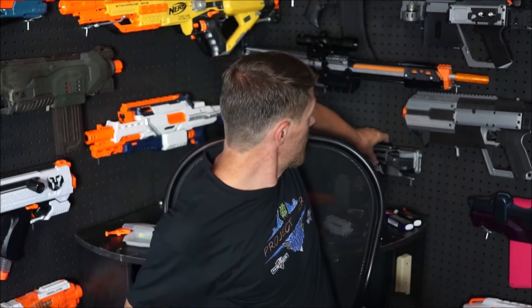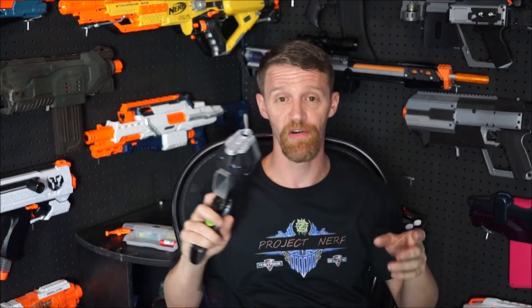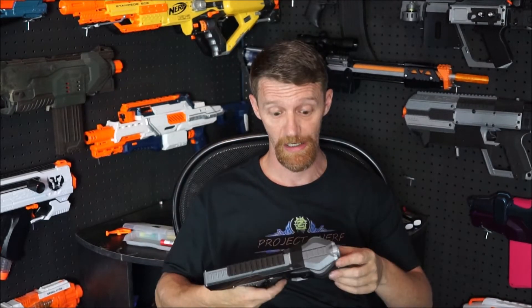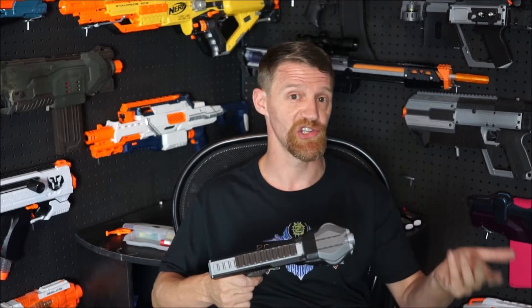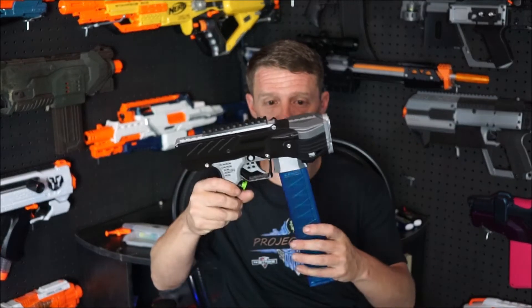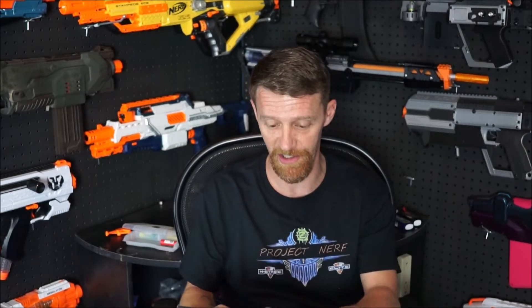I actually talked about this in my review of the My3DBase Goblin and Pathfinder. I'm talking about the ability to holster this blaster and carry it as a sidearm or backup primary. Either one - the Goblin or the Pathfinder - are good enough to be a primary in their own right. The problem is they're only Talon-compatible, so if you tried to holster one you'd have this huge magazine sticking off your leg, banging into stuff. So I talked about someone doing a shorter magazine, and hence My3DBase.